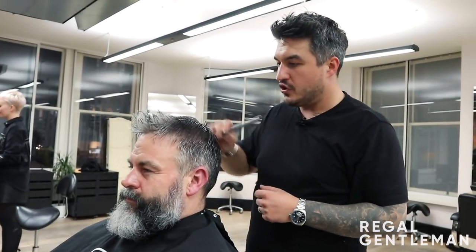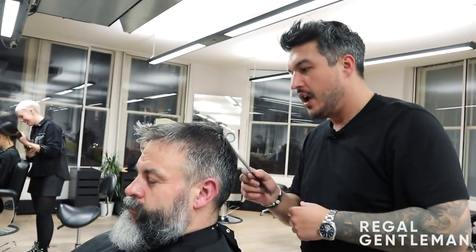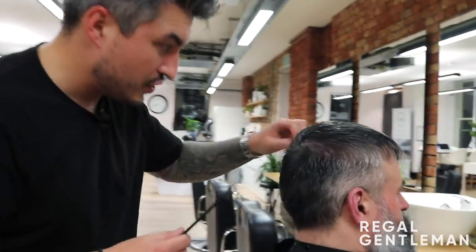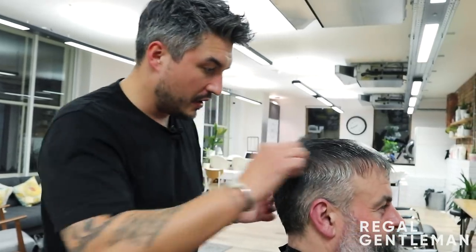I've just shampooed and conditioned Sean's hair. Now I'm combing this out from the crown because we need to look at the elements and growth pattern for Sean's haircut. Because we're going short - a short textured crop - we need to work with the natural growth pattern. I'm combing it out from the crown to see the growth pattern because going so short, we've got nothing to hide it. I'm a bit worried that if I take it much shorter, it will stick up.